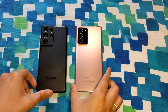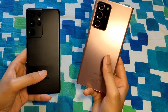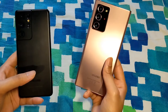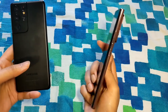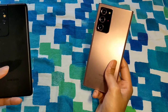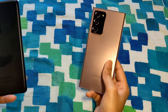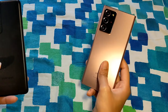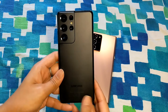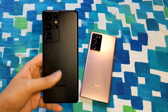Looking at both phones side by side, they take different approaches. The Note 20 Ultra, especially in Mystic Bronze, is more like jewelry — it looks quite flashy. It's not subtle in any way, so people who want to stand out from the crowd will prefer this color and design. The S21 Ultra is more like a sophisticated, spy-type look.